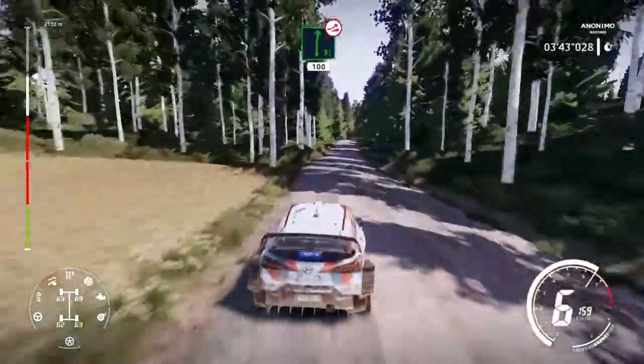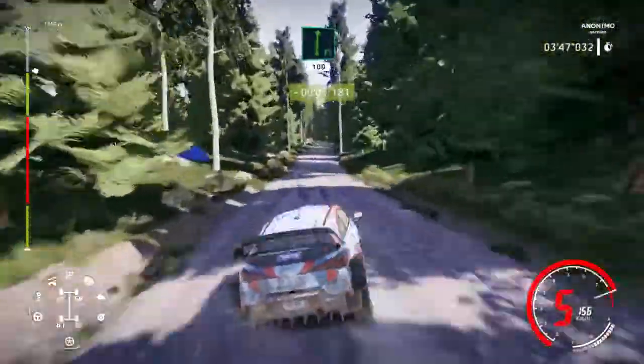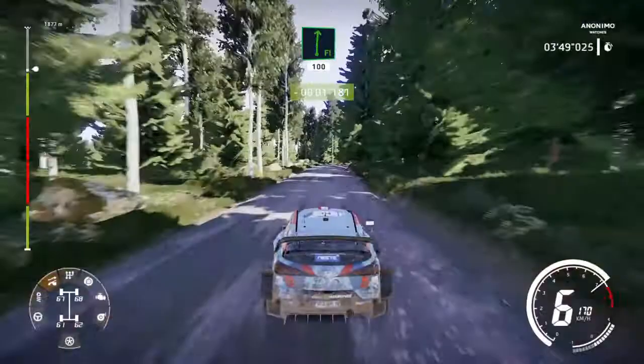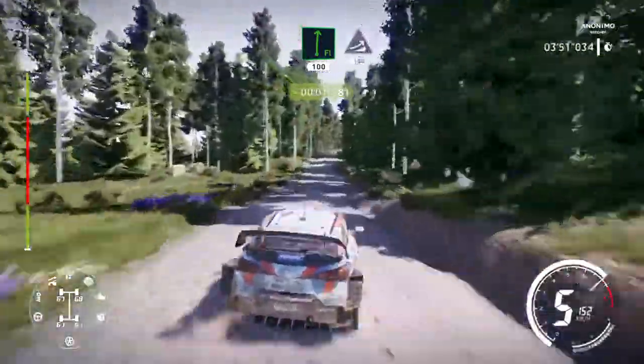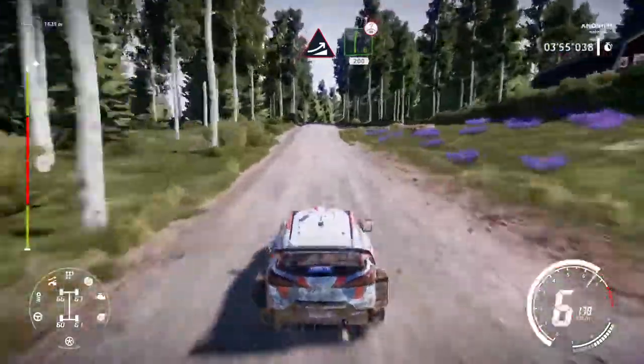Flat right over jump, keep middle. 100. Flat right long. 100. Jump, keep middle. 100. Jump, keep middle into right 6 over crest. 200.